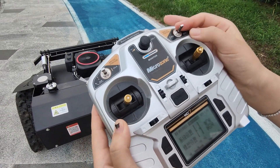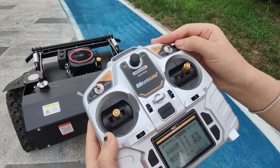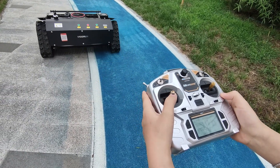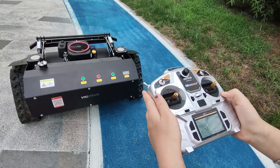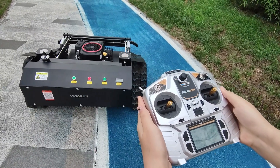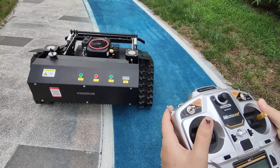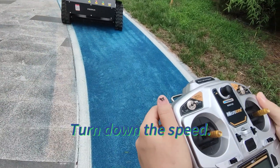Turn back the button. Forward. Backward. Turn left. Turn right. This button is to control the speed — speed up, or turn down the speed. Turn right.